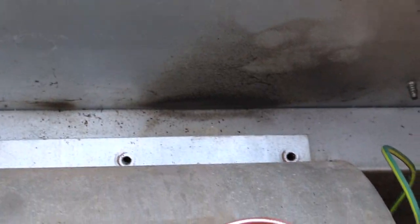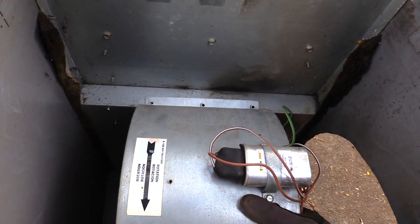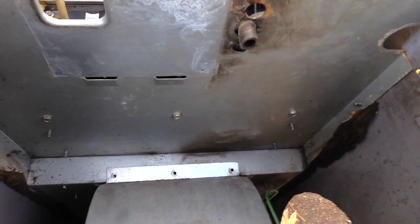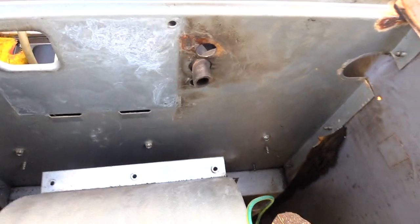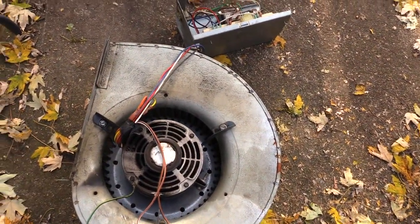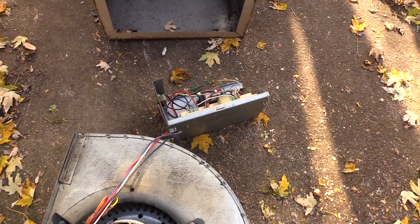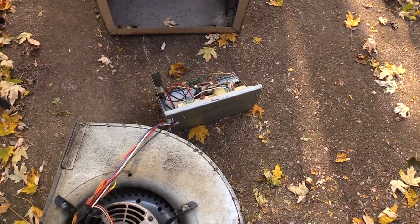So you take those three screws out of it, and once you take those screws out, you can come to your whole blower and it kind of slides up and out just like that. I was able to slide it up and out — now I have my whole blower motor out. Of course it's still connected to my control board, so you want to be careful with that.